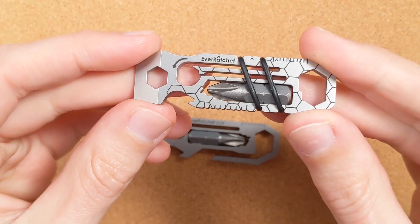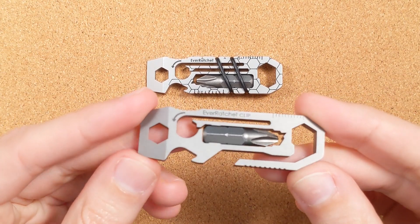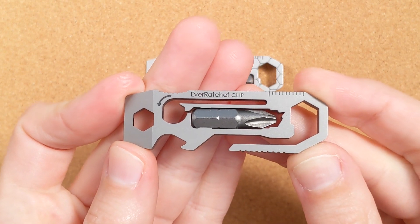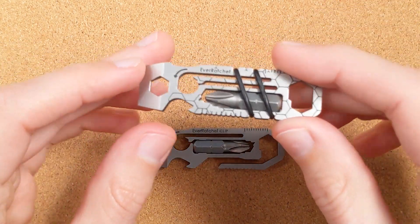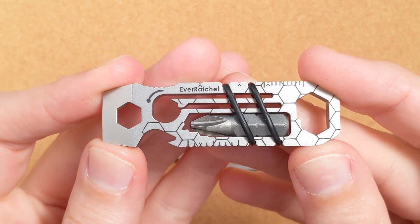Today we have a small details review of the EverRatchet and EverRatchet Clip keychain pry bar multi-tools from Gear Infusion. Now that space is an incredibly overcrowded one, so to stand out you have to be doing something really clever. And fortunately, that's exactly what we have here. There is an incredible amount of small details and clever engineering packed into a very small space.